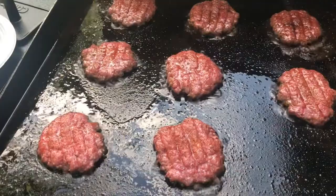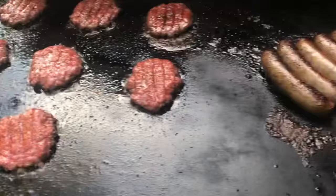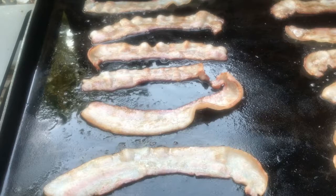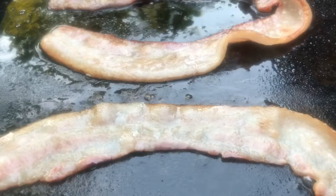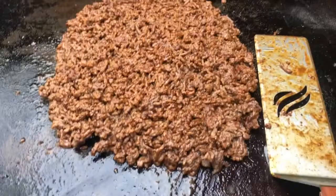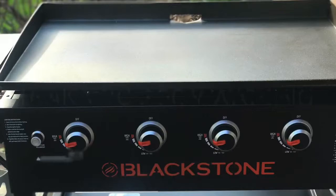Overall, should I buy a Blackstone griddle? Absolutely. I would not hesitate to buy a griddle — I think it's a great element to add to your arsenal. You'll be glad that you did. You can enjoy it, experiment, and have fun with it. It's definitely worth doing. Thanks for watching. If you enjoyed the video, please hit the like button. If you want to subscribe to my channel, hit subscribe and hit the bell. I'm going to have a lot more foods and creations coming, and I'll try to do some reviews as well.